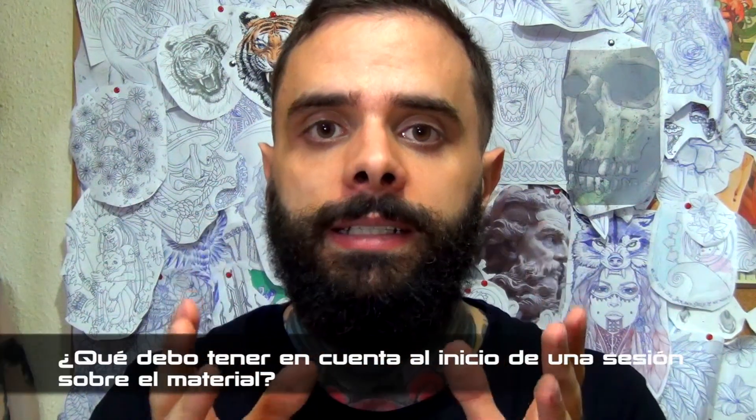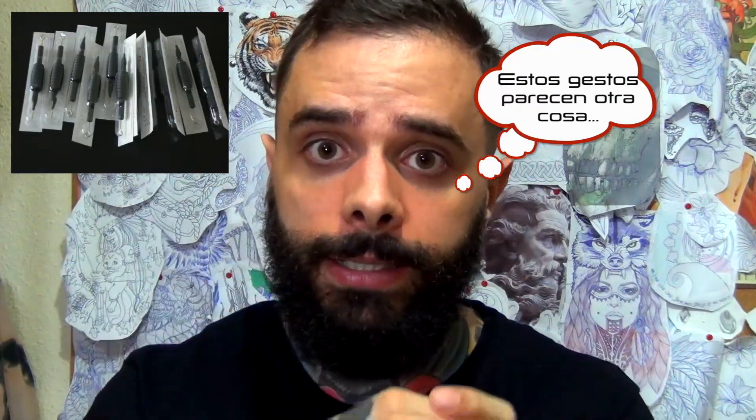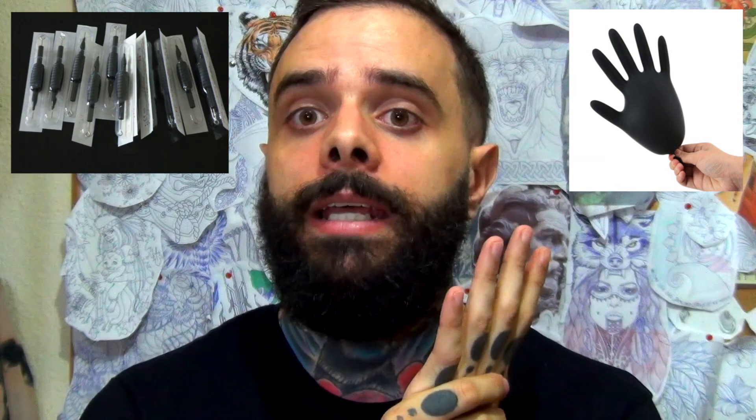¿Qué debes mirar del material de tatuaje al empezar una sesión? Lo primero que debes mirar es que esté todo sellado, que el tatuador lo monte en su máquina con los guantes ya puestos. Todo lo que veas tiene que estar en regla: todo protegido, envuelto, la camilla con su funda y su papel, el tatuador con sus guantes y el delantal o incluso mangas, todo tiene que estar sellado y preparado únicamente para tu uso, para el de nadie más.